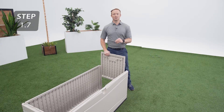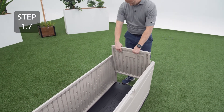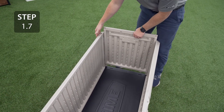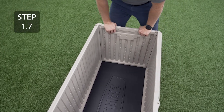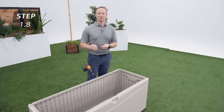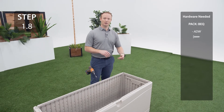Repeat the previous steps for the side panel on the opposite side. At the top of each corner, you'll notice a divot. Insert a screw to attach the side walls to the front and rear panels.